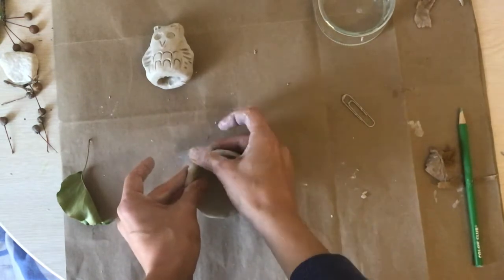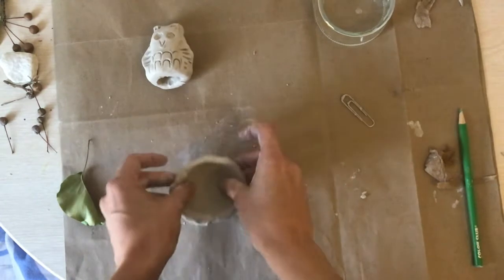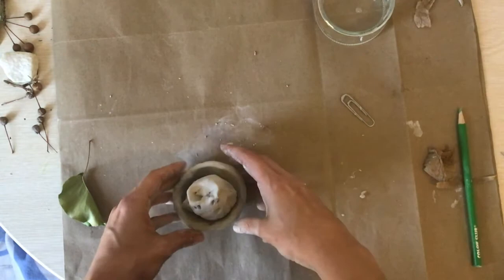I want to try and make the walls of my nest even, and then I want to measure to see if my owl fits in — oh, sorry little owl!